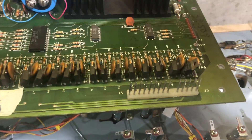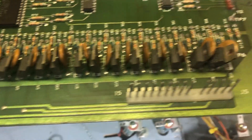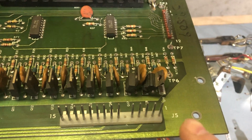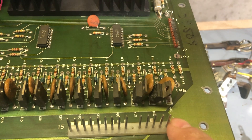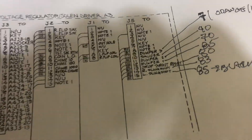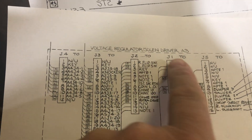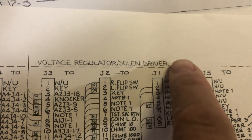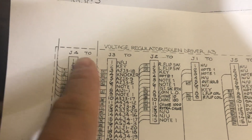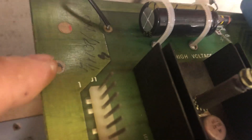If you look at this part of the board it's got some numbers written on it — it says J5 right here, and you see the numbers 1 to 15. These numbers represent on the schematic what each one of those pins do. Here's the schematic — see how it says voltage regulator solenoid driver and it says A3. So if we look, J4, J3, J2, J1, J5 — they all correspond to the little parts on the board.